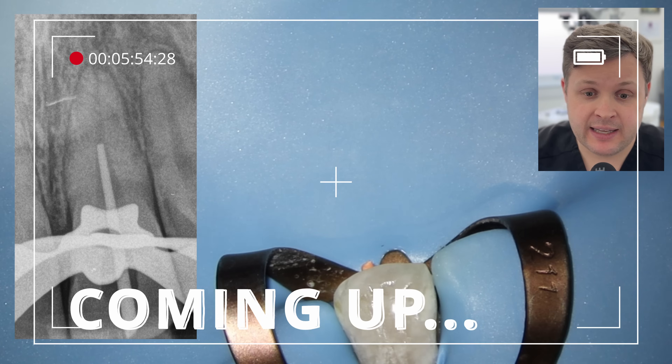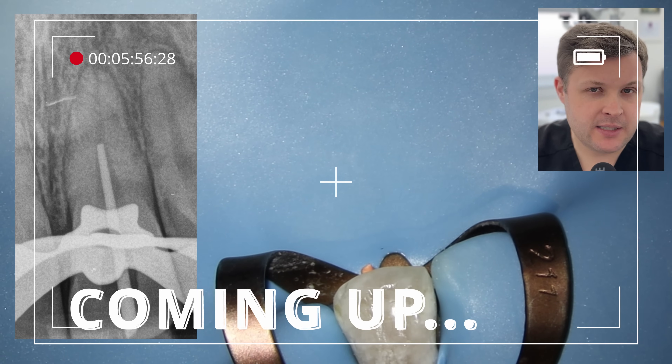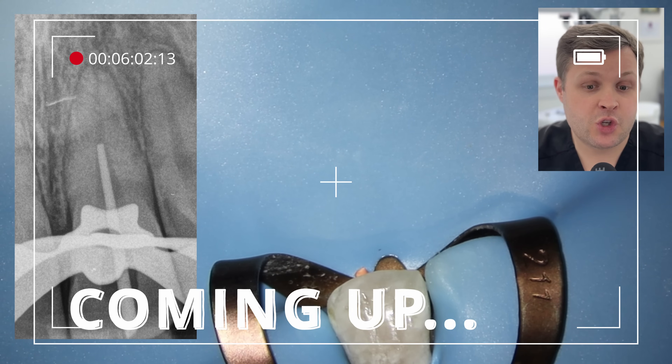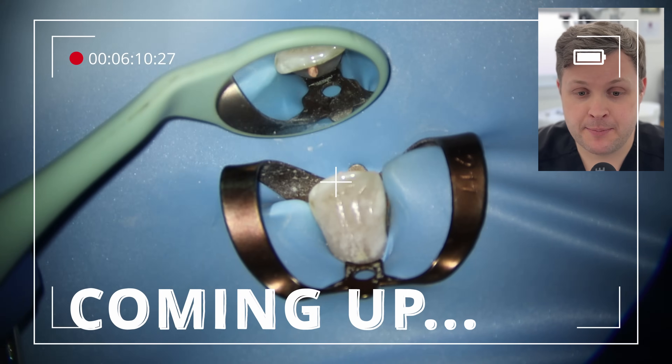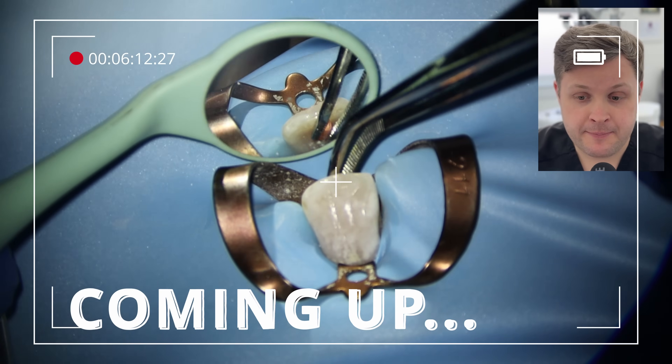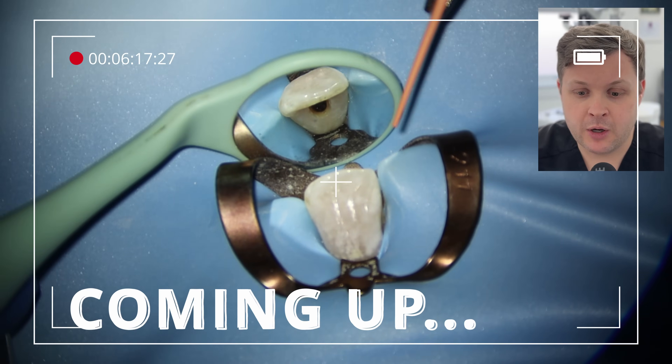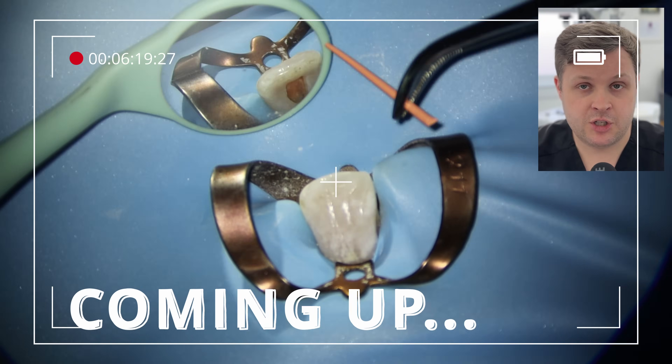We look at the x-ray here and maybe if we squint our eyes, we can see there's maybe a bit of a crack. But this also could be the superimposition of the tip of the nose or even the lip. I've decided not to take a cone beam CT scan in this case, but I'm going to do a working length check.